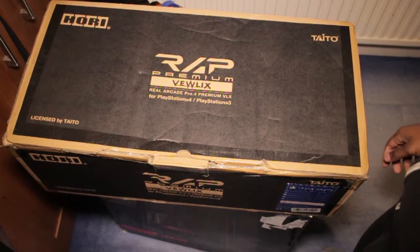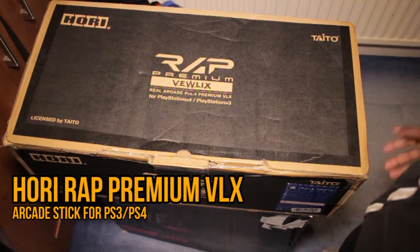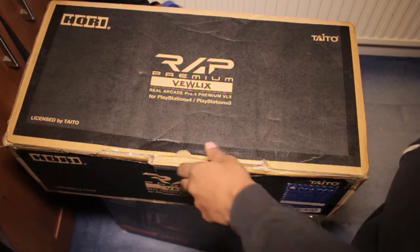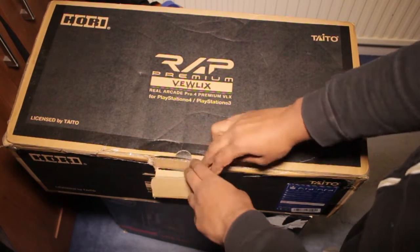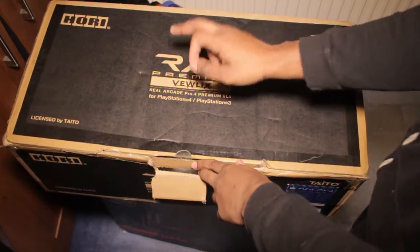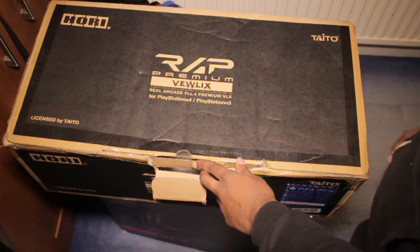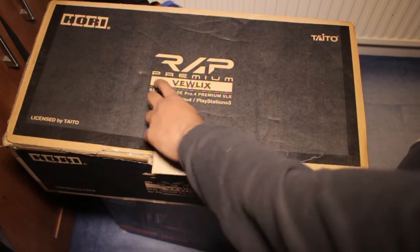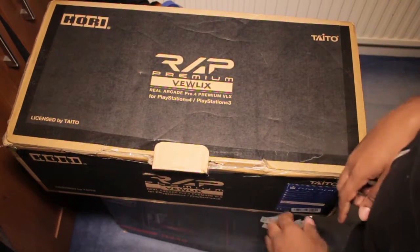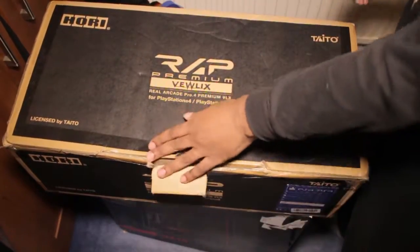What's going on guys — this ain't my usual setup, this is my bedroom, so you're seeing the raw deal. Nothing like a perfect setup, no studio booth or nothing like that. Today I'm gonna show you the Hori Real Arcade Pro Premium VX — the Hori Real Arcade Pro for PlayStation 4 and PlayStation 3. When you see Hori, you know it's something official.